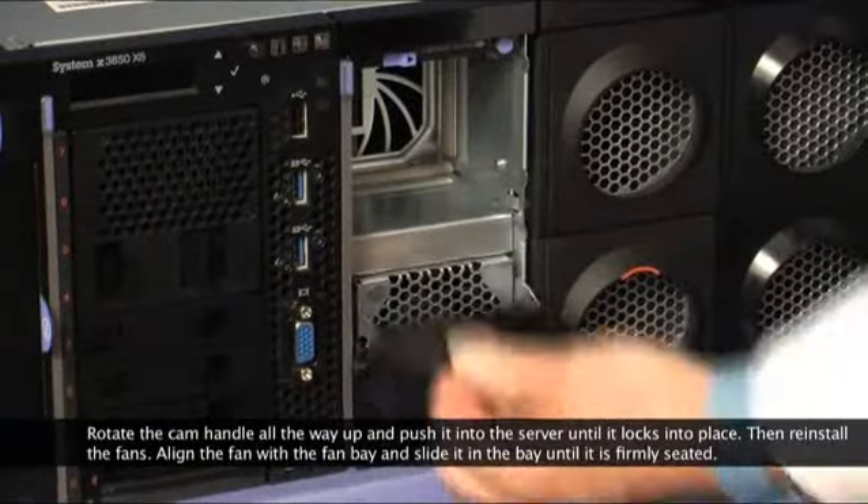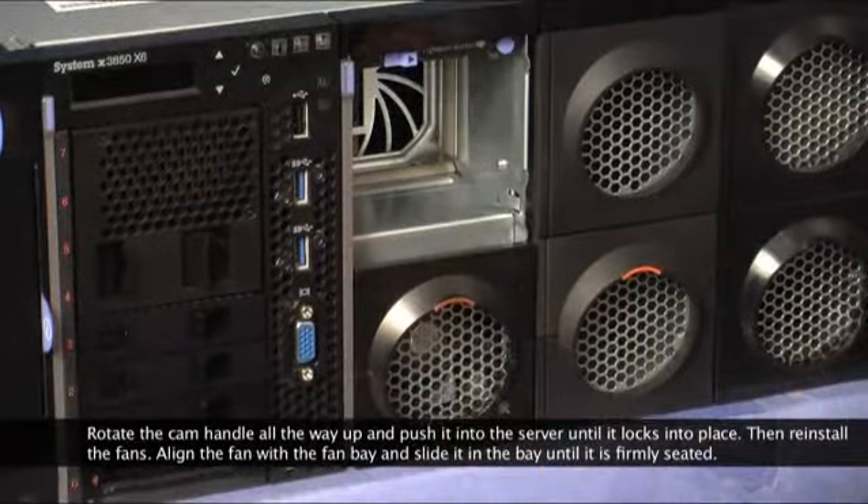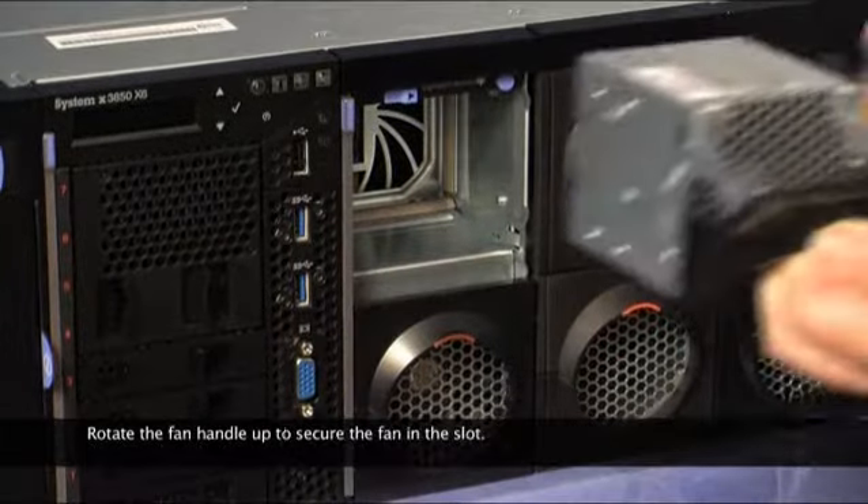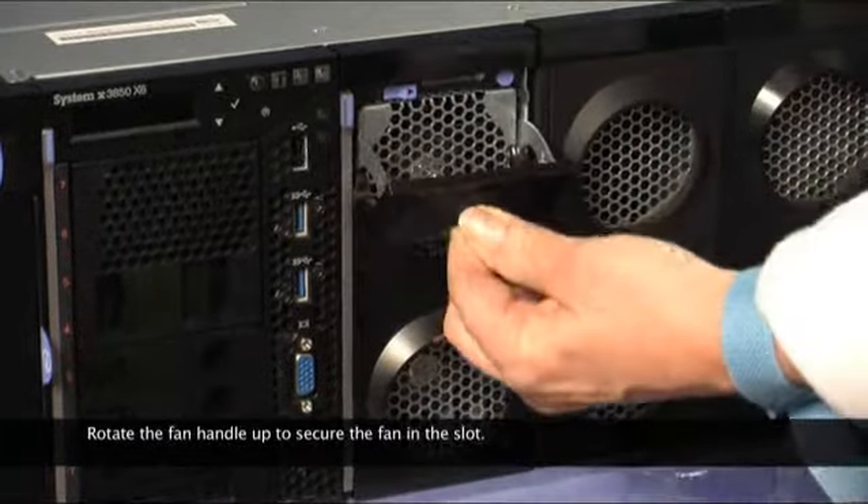Then reinstall the fans. Align the fan with the fan bay and slide it into the bay until it is firmly seated. Rotate the fan handle up to secure the fan in the slot.